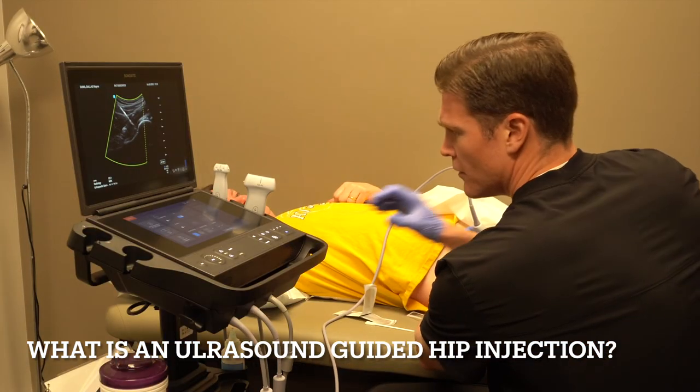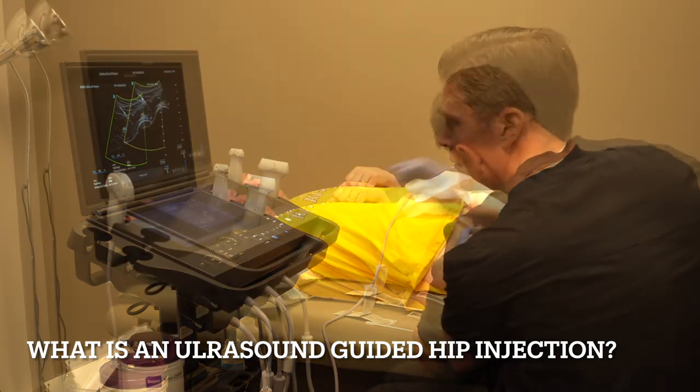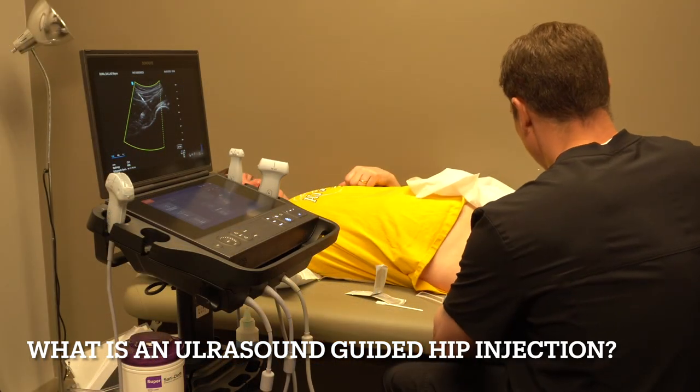Doing okay? Excellent. You tolerated that like an absolute champion.